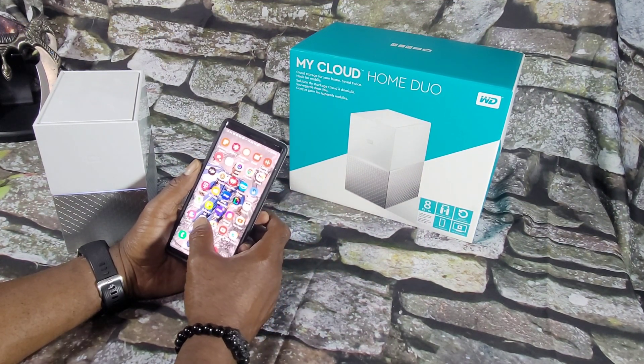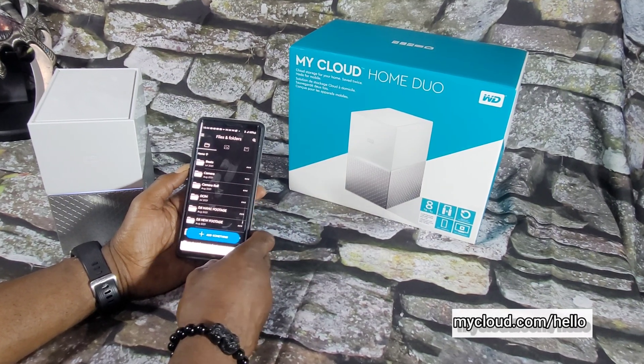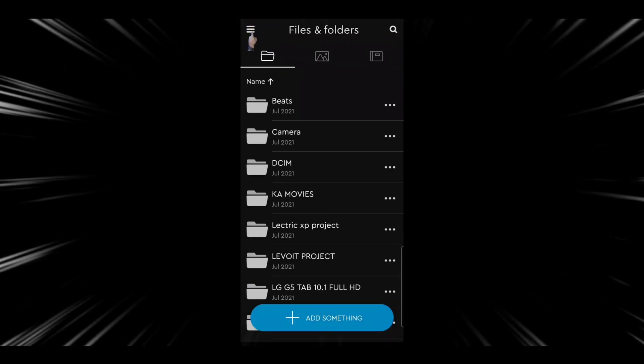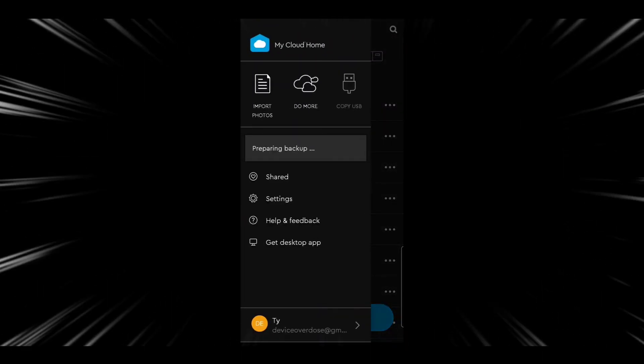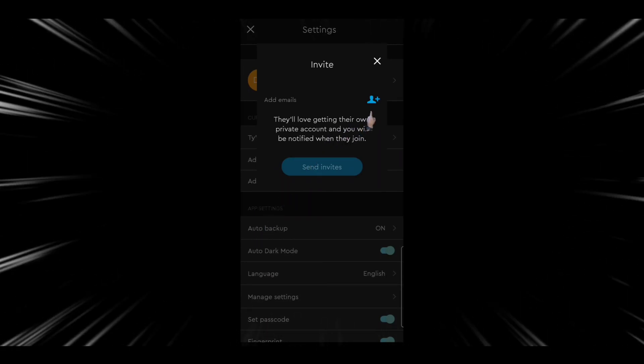Setting up the device requires you to have a Western Digital My Cloud account. After you have set up your My Cloud account online, you can begin to invite family and friends, and they can create individual accounts. Each invited person can set up their own private space, and the invited person is the only one that has access to that space on the device.